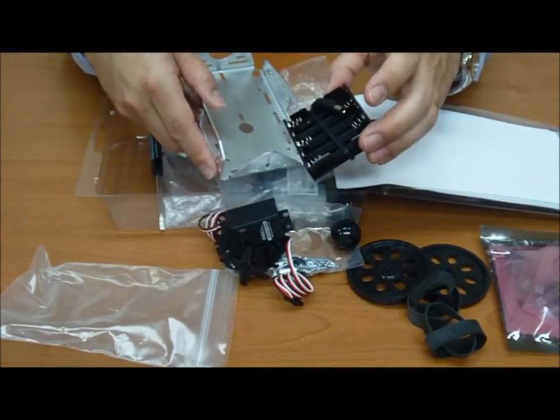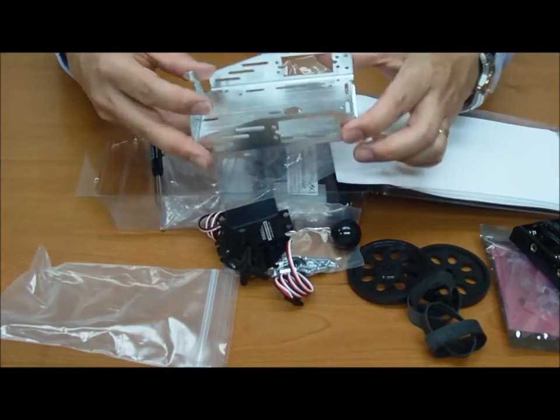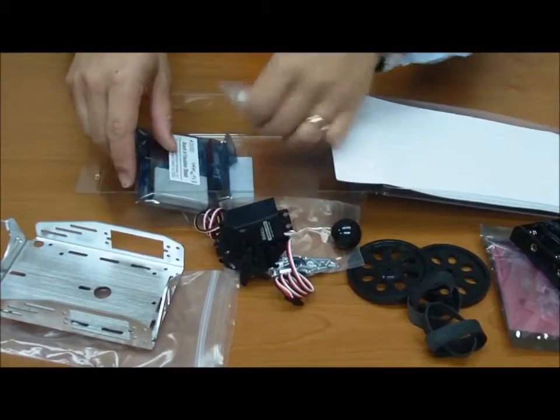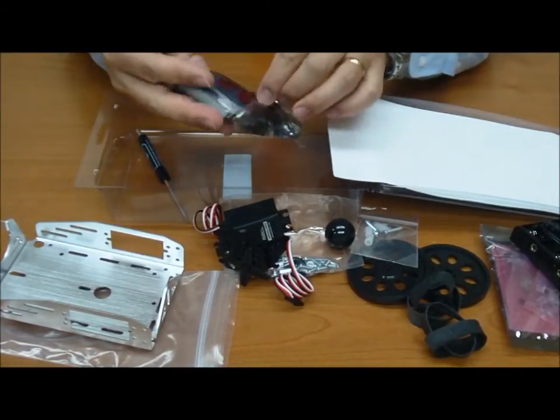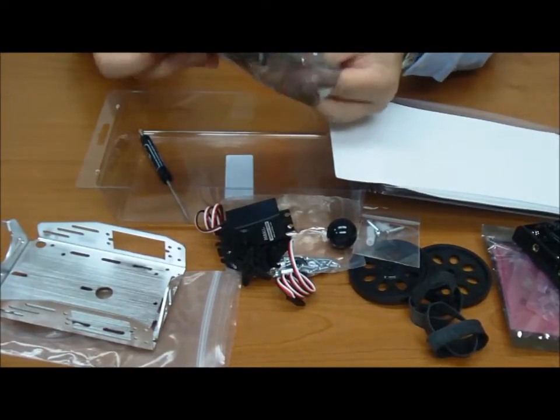Five double-A's go inside here, easy enough. Our base chassis to set everything up on. More screws and standoffs. And the star of the show — the shield assembly. This little gem here makes it all possible.